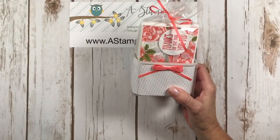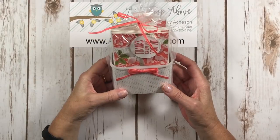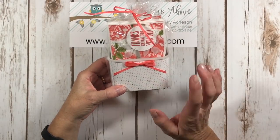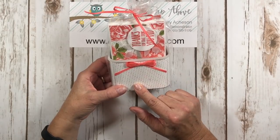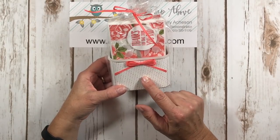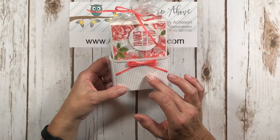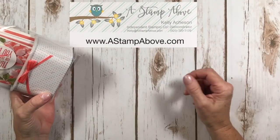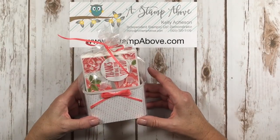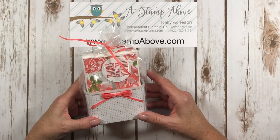Thank you so much for joining me for this video today. If you don't have a Stampin' Up demonstrator, I would love to earn your business. You can pop me an email at kelly@astampabove.com, and you can also check out my blog where I'll have all the product numbers and more photos for this project at www.astampabove.com. Let me know if you have any questions — I'm always willing to help. I hope you guys have a wonderful rest of the week. Check back with me on Friday where I'll have another video. Bye-bye!